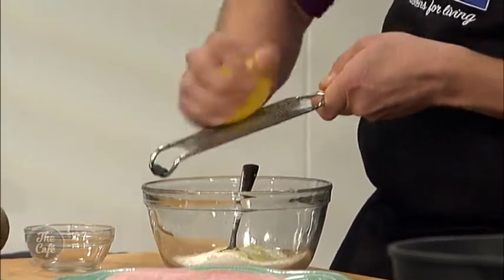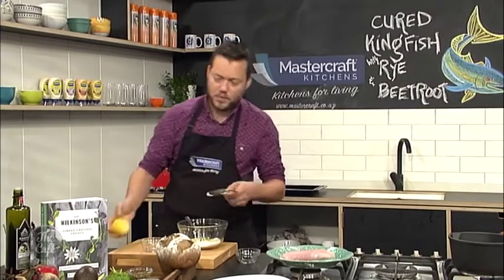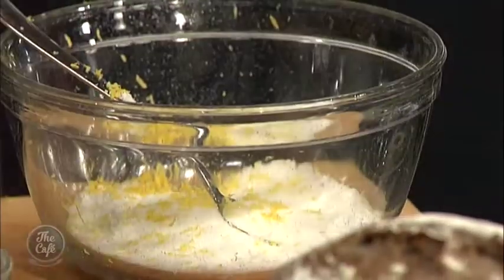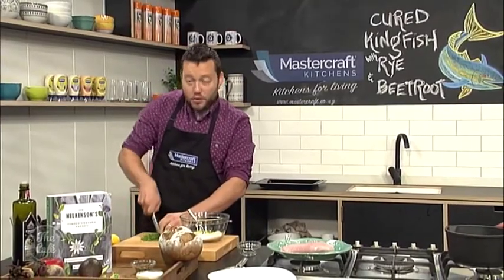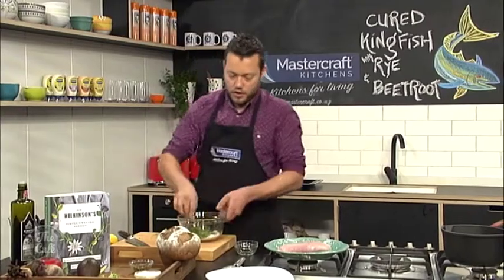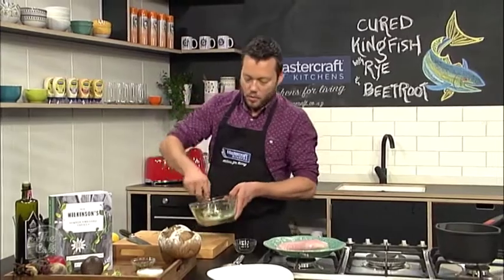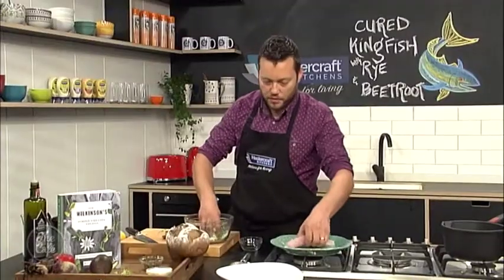Dill is a great herb. Not many people use it anymore, you don't really see it around. It's a really old-school herb but it's beautiful especially with kingfish and fish. So I'm just gonna chop that up and then mix all this marinade together and coat the whole fish. It looks a bit excessive because there's quite a lot of salt and sugar, but we're gonna do it for four hours in the fridge and that's just gonna firm the fish up.